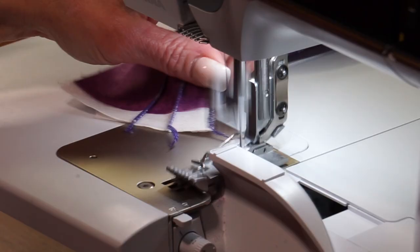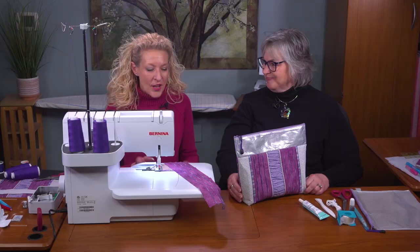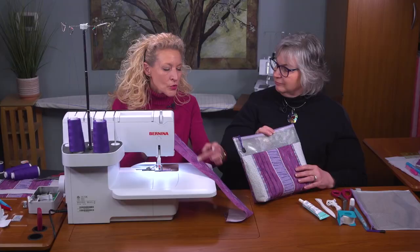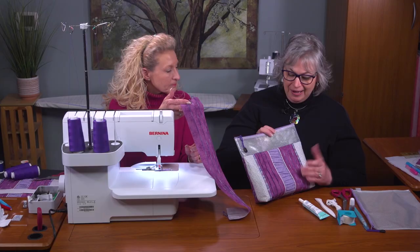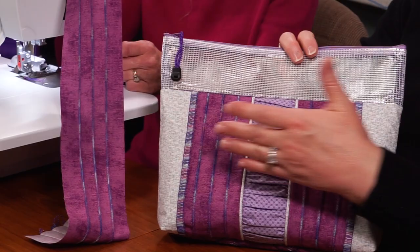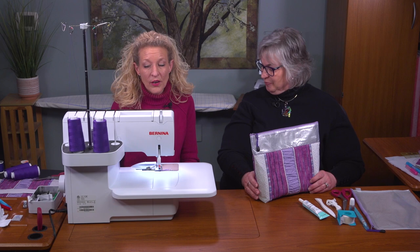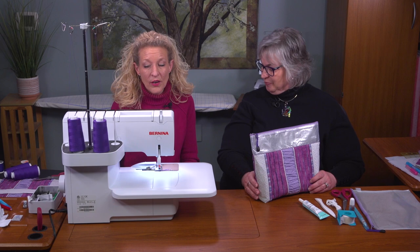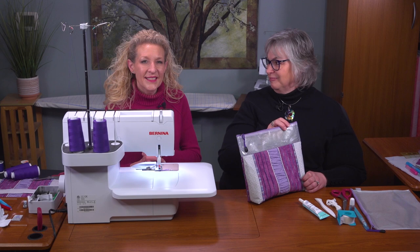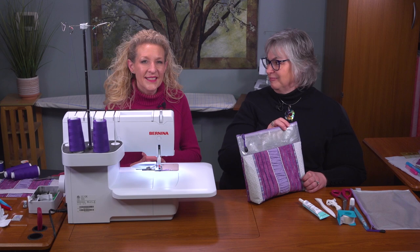We've stitched all three pin tucks on a longer piece of fabric, which we'll cut in half. We trim each side to one inch from each pin tuck, then cut that strip in half — one becomes the left and one the right, with reverse pin tucks from just one section. Next, we set up for a three-thread flatlock stitch. You can do a flatlock with either a two-thread or three-thread stitch. Today we'll use a three-thread since we're almost already set up — just by adjusting the stitch width and making a small adjustment.